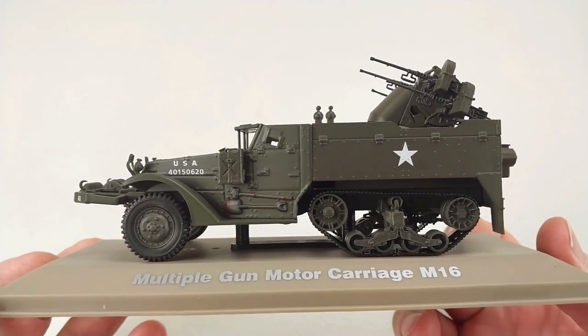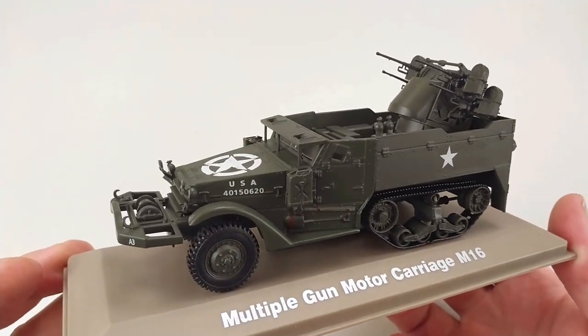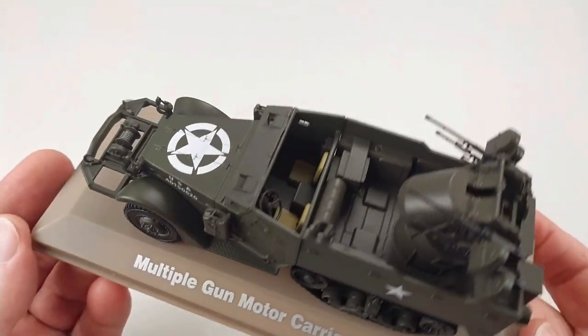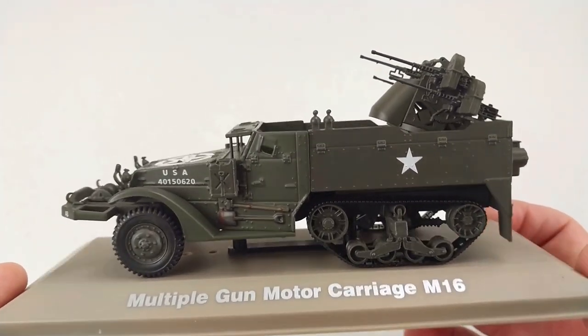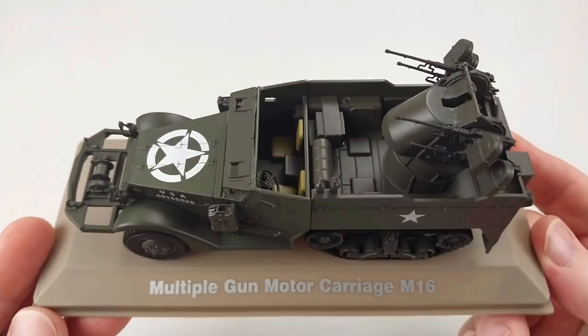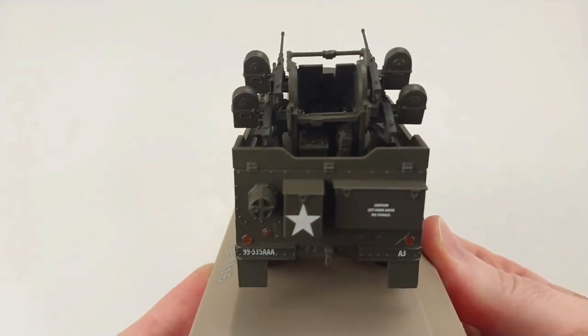This was around the $30 mark, and these are relatively cheap for the quality you get. I reckon it's pretty good value for money — these 1:43rd scale military vehicles I've been checking out. The quality is pretty good, especially for the prices you can get them at.